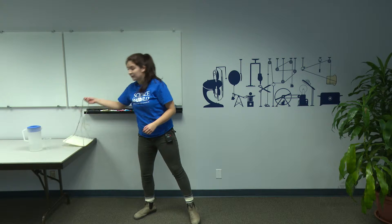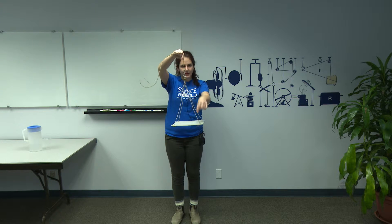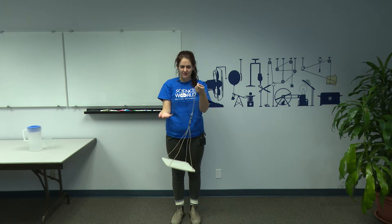I'm going to show you guys the Greek waiter's tray. It's a pretty easy device to make — you need a solid, flat surface to make your base, and then four strings of equal length to attach it to a common point. And then you have this cool tray that you can spin around.